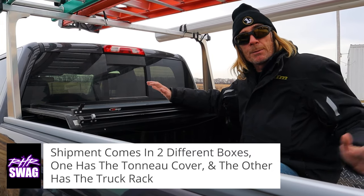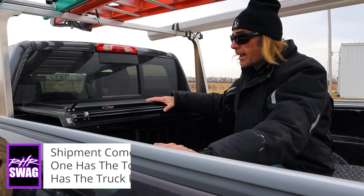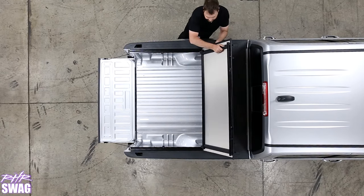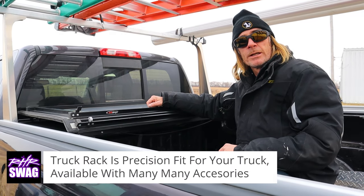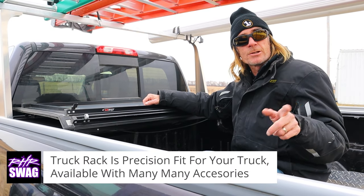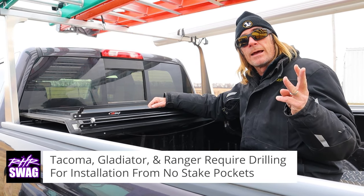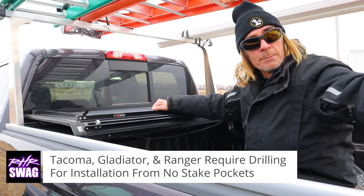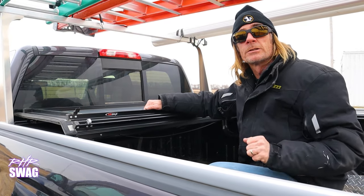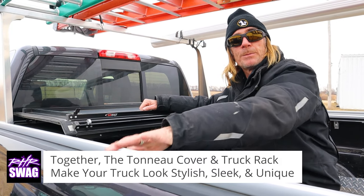We ship them in two separate packages. One box has the tonneau cover — you install the clamps on the rails and fold it out just like shown. The rack goes into the stake pocket holes in most applications. The exceptions are the Tacoma, the Ranger, and the Gladiator, which require you to drill and bolt the rails to the top of the truck bed rails because they don't have stake pockets.